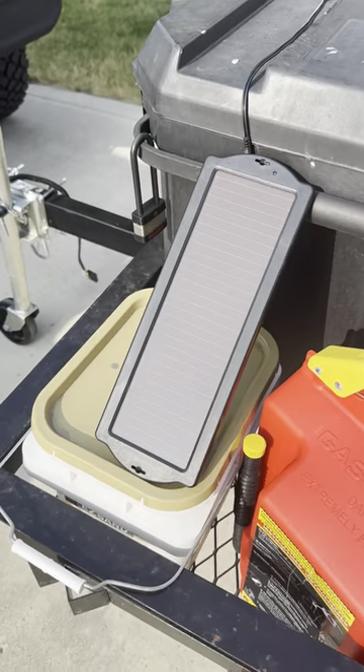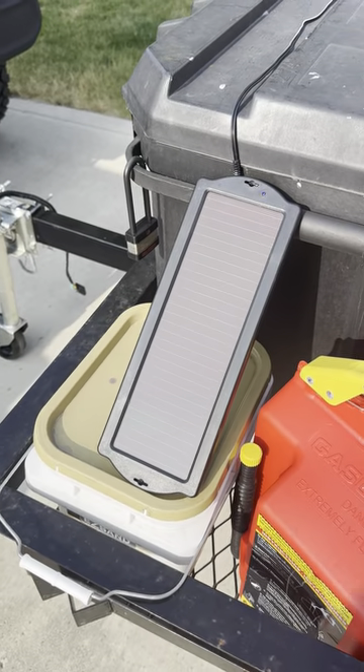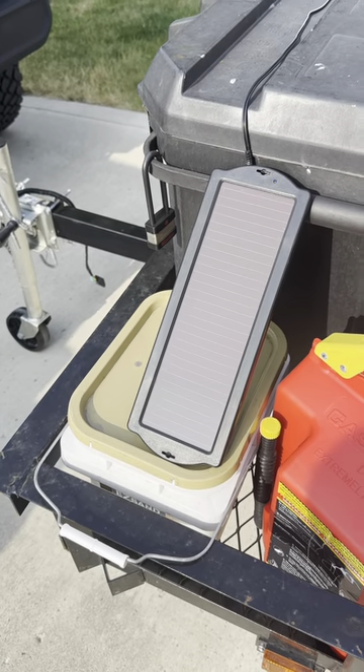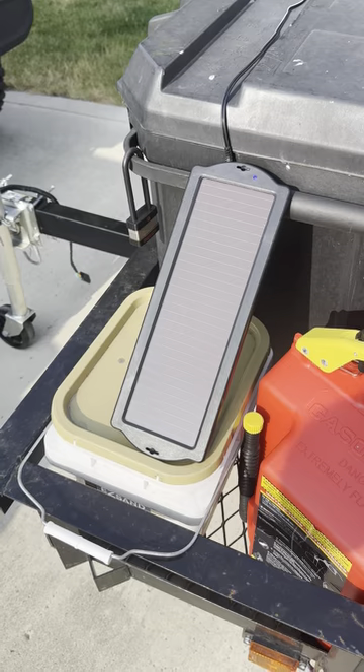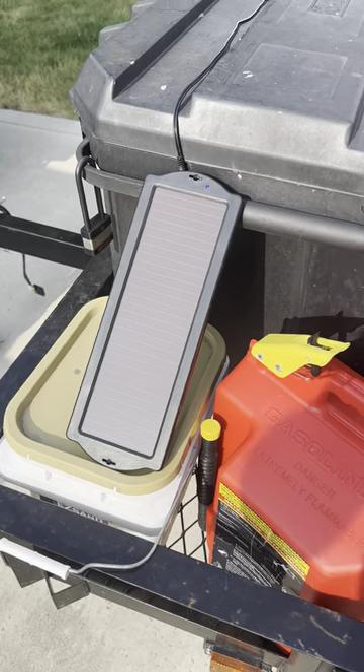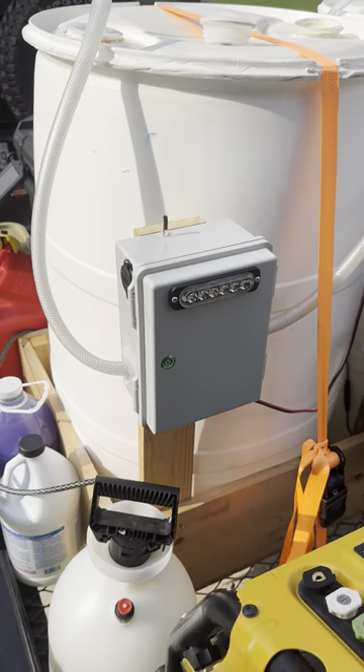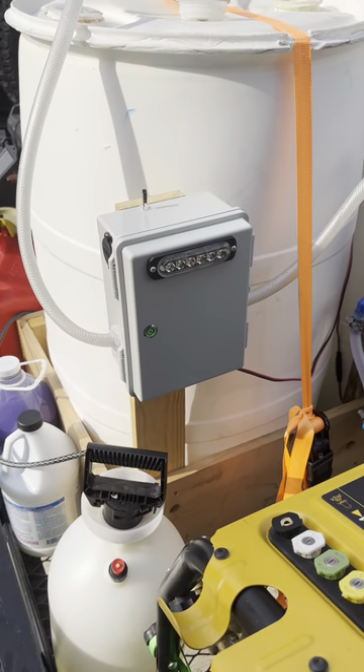I do have a solar trickle charger I can throw on there when I'm at a job, but I try to make sure it's charged up before I leave. That is the remote box — I'm really excited about it, guys.